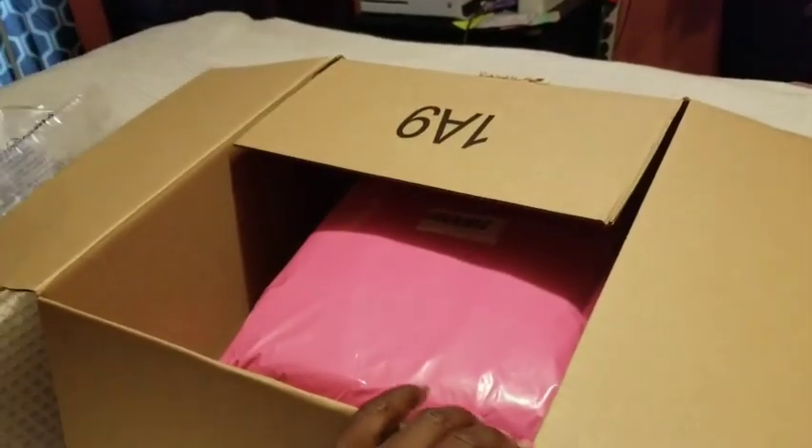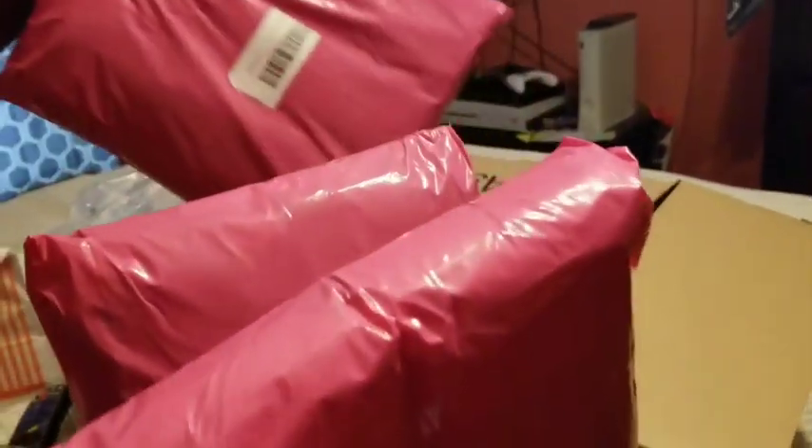I have ordered some hair — they're so cute. It came in three packages.